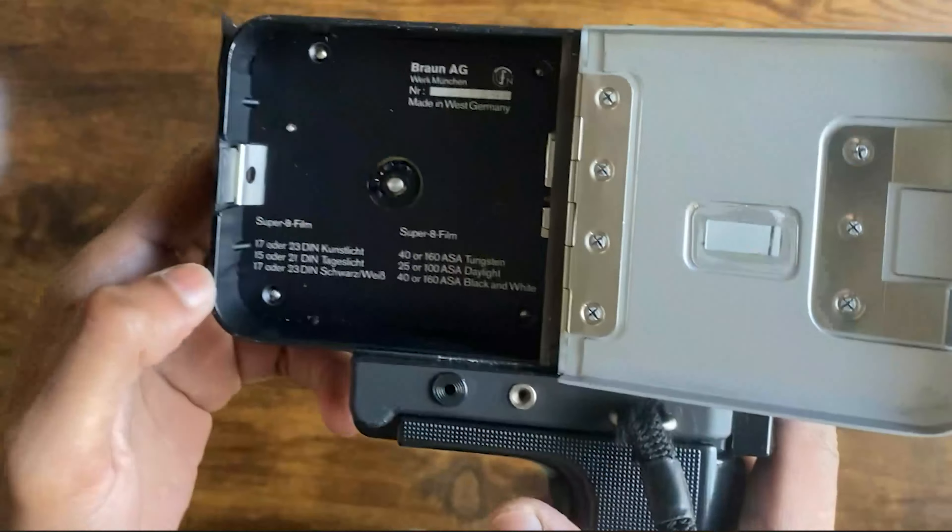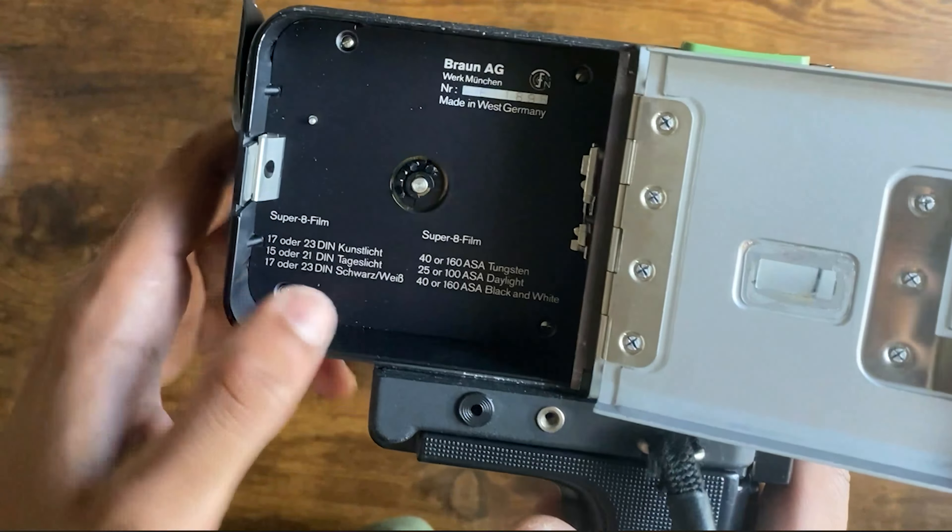Now let's talk about the cons of the Nizo camera. The first time I put a fresh super 8 cartridge in, I was shooting for about half a day and then realized I had probably shot more than three minutes, but the camera kept going — the mirror showed me the film was still full. When I took out the cartridge, it had not been shooting at all. I then put that cartridge into the Sears 155 and it shot perfectly fine.